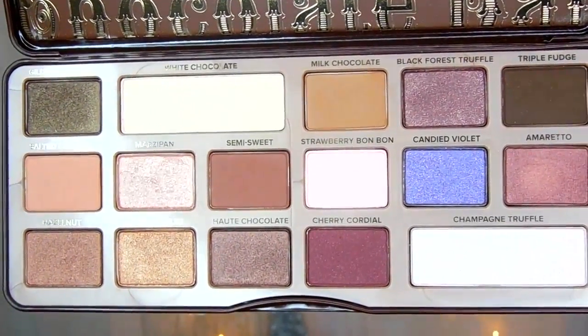Then I'm going to be taking the color Marzipan, which is like a pink shimmery color, and that will be the main lid color that we'll be using today.